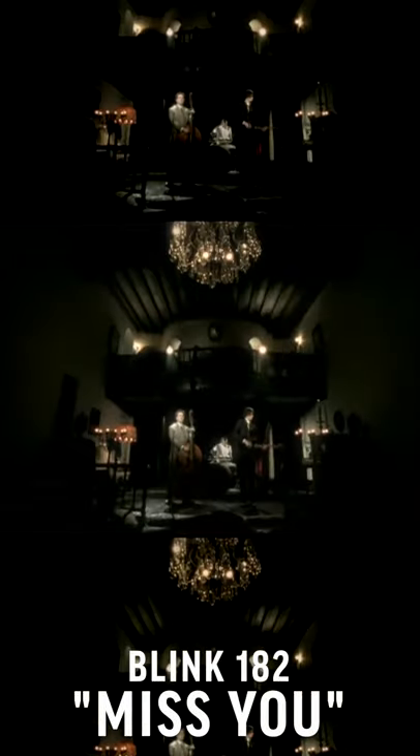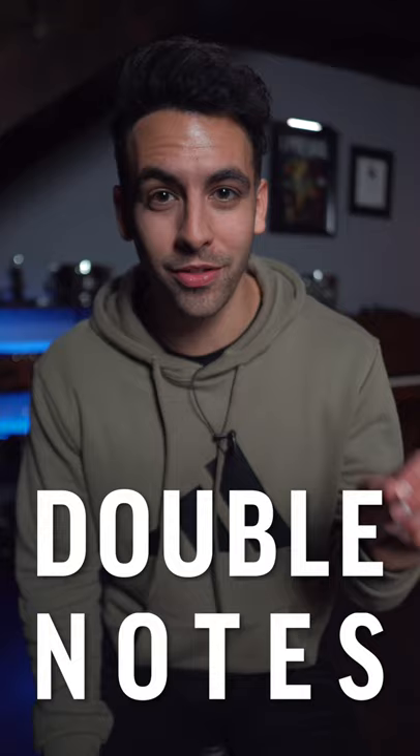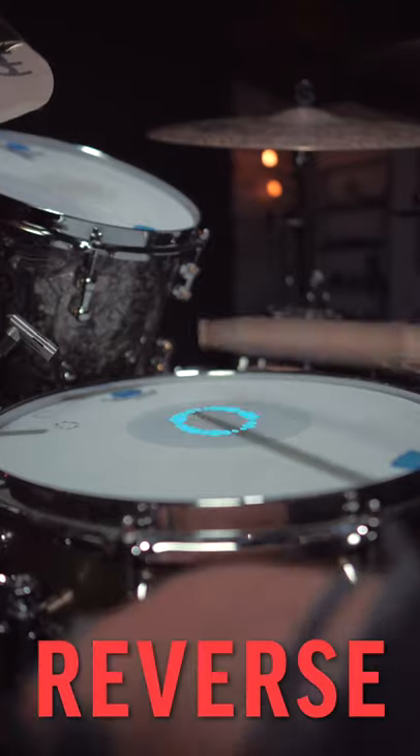Is this Travis Barker's most underrated groove? Let's find out. What makes this groove so special? Reason number one is his ghost note placement. Having the double notes at the very end of the measure leads into beat number one on the kick drum, almost like a reverse snare hit.